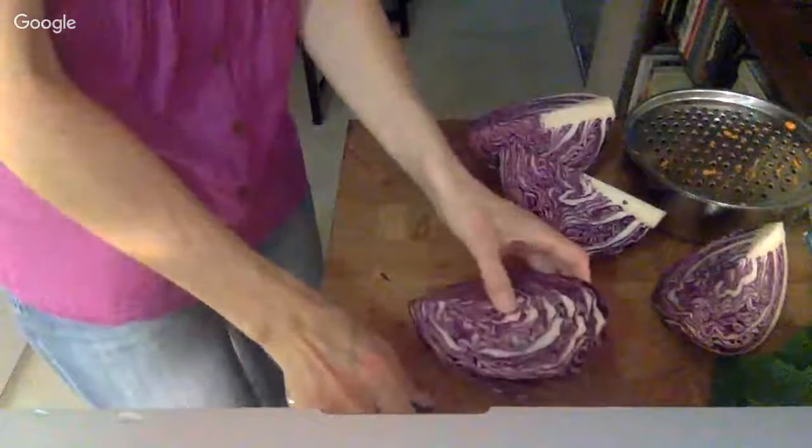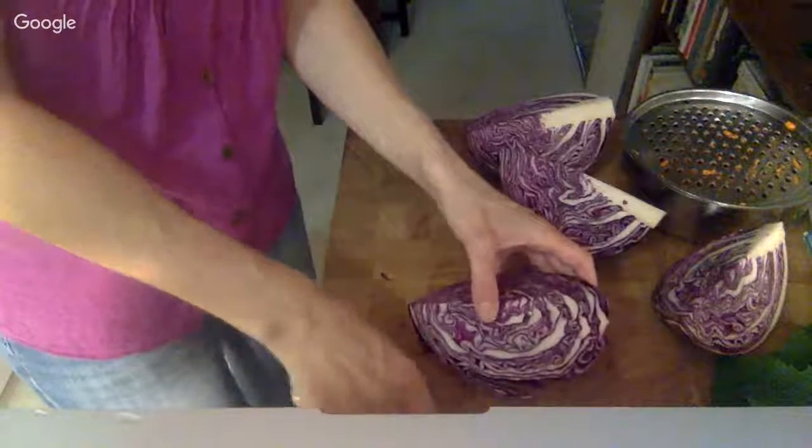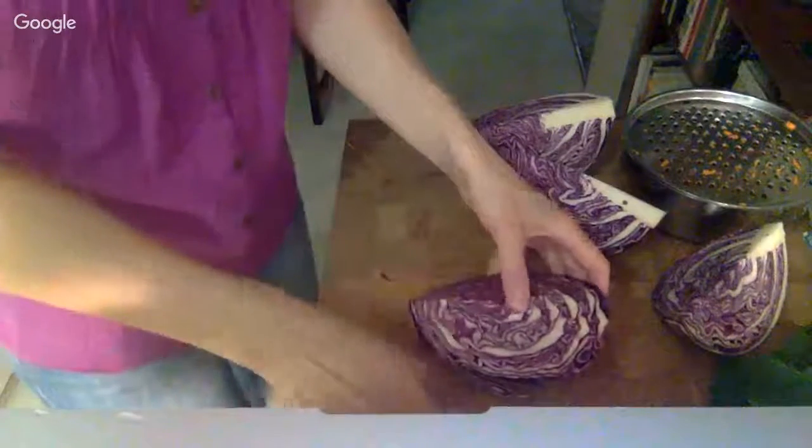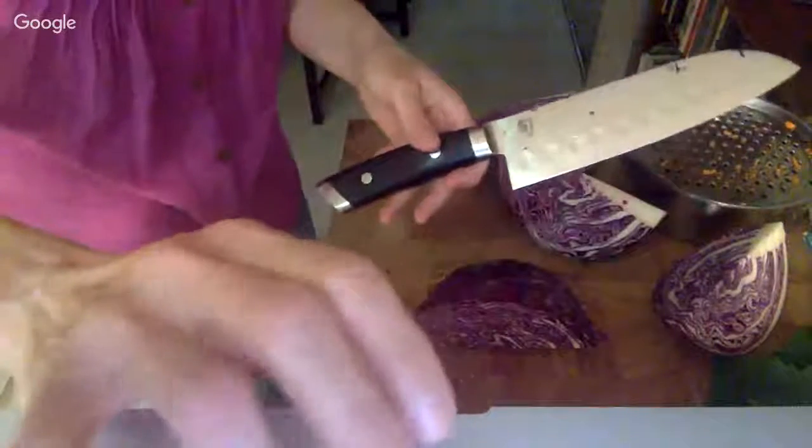Now I'm going to chop the cabbage. You can chop however you want — I'm not super picky about how I do it.